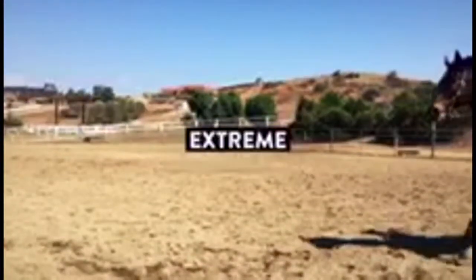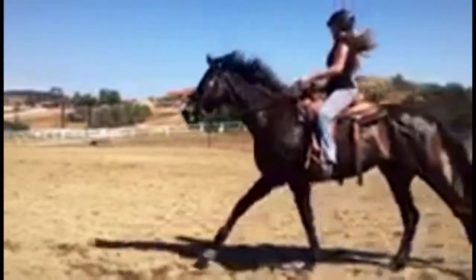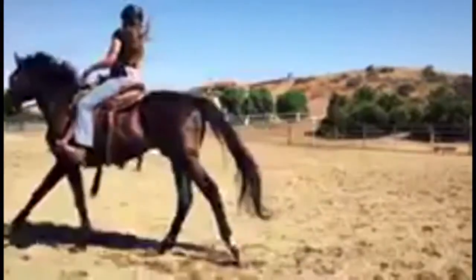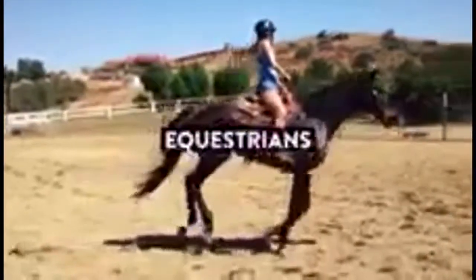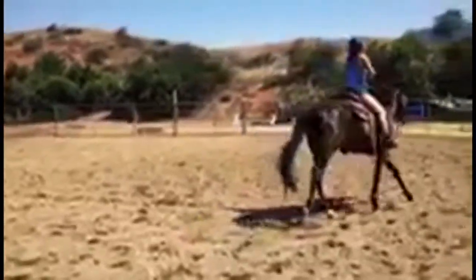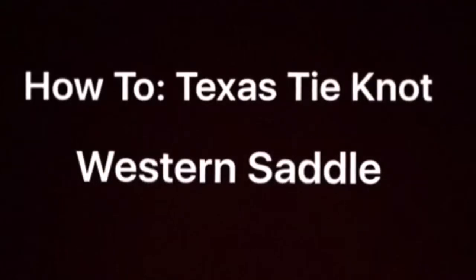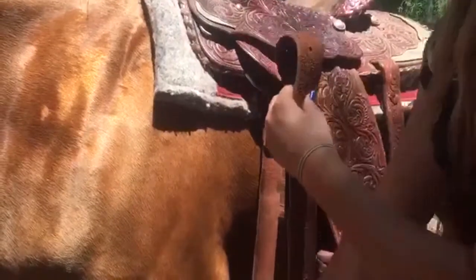Thank you very much. Today we're going to show you how to tie a Texas tie knot on a western saddle.